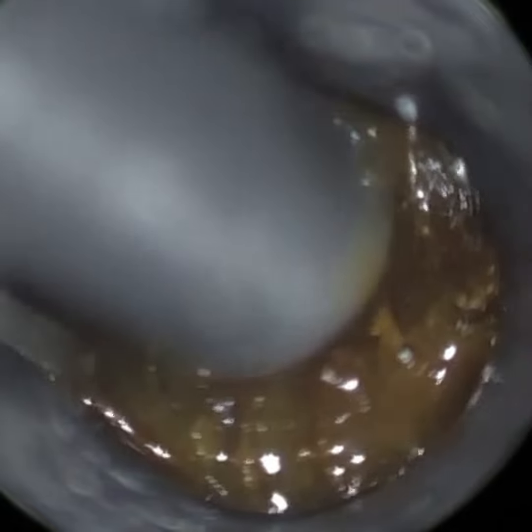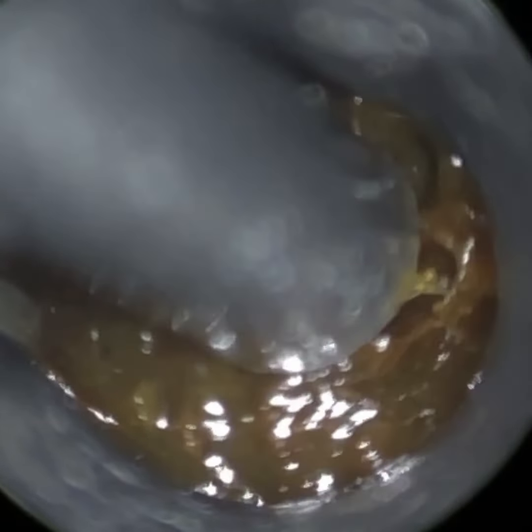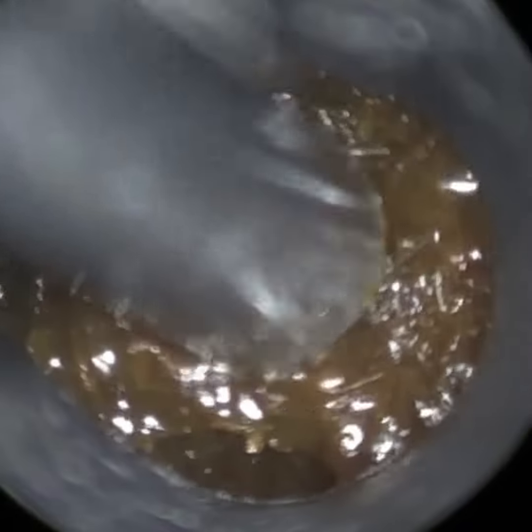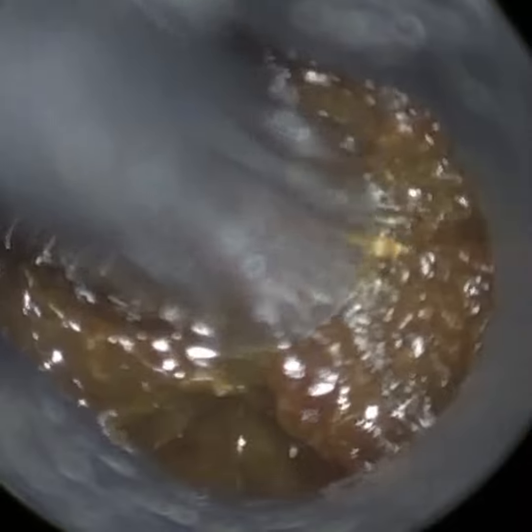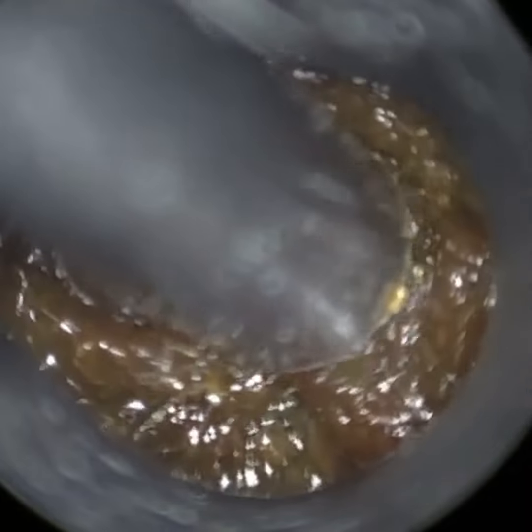We've had a client attend with bilateral, fully occluding, really dense earwax — quite a thick, dense consistency. Very early on I instilled some olive oil spray and I'm actually suctioning this whilst the spray is in situ.